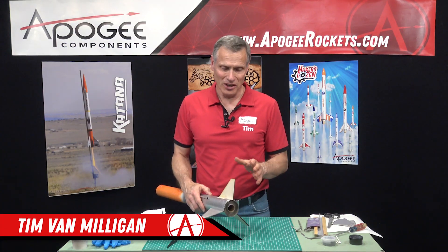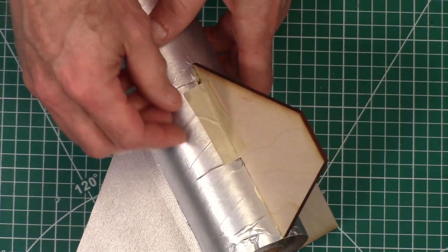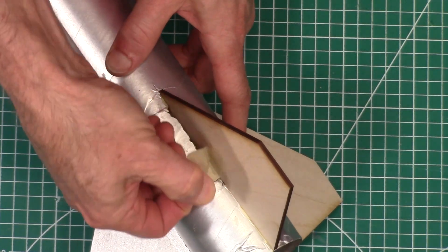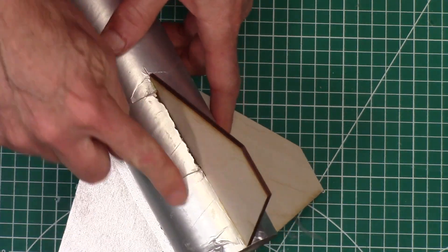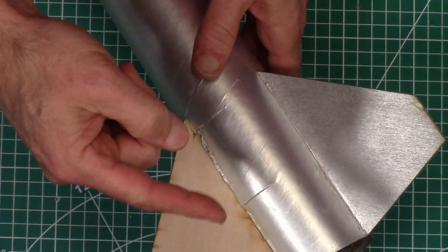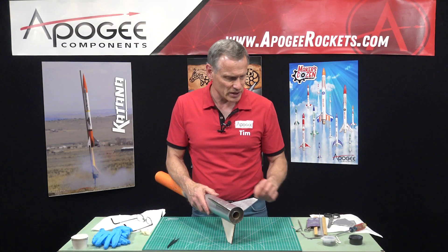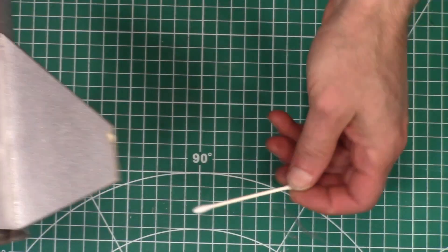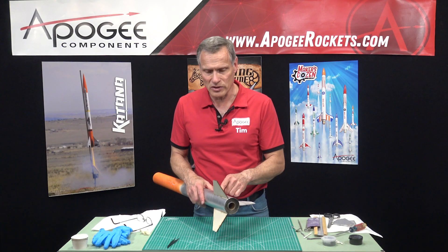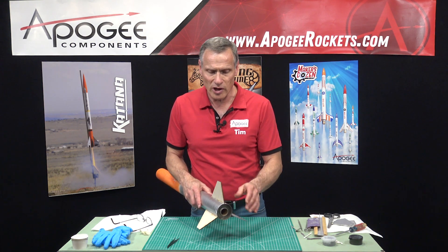The glue is dry. From last time, I also went ahead and glued the little flaps down, and I just put a piece of tape so that they would line up and stay down. Go ahead and remove that. I put the fillet inside — just drizzled some glue inside and then took a little Q-tip and ran it along the root edge. I could only get one side, but when I glued the fins on, it was pretty strong, so they're on there pretty good.